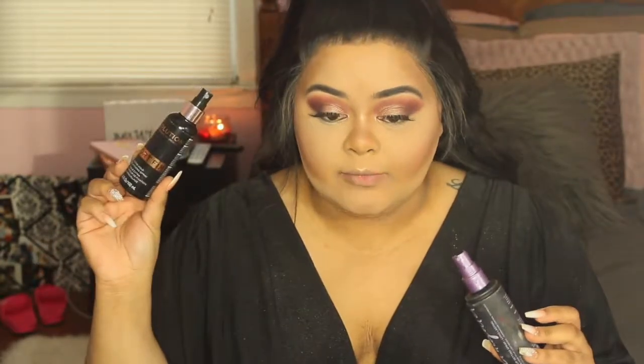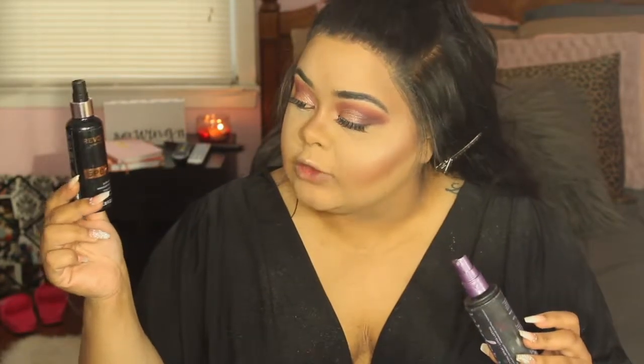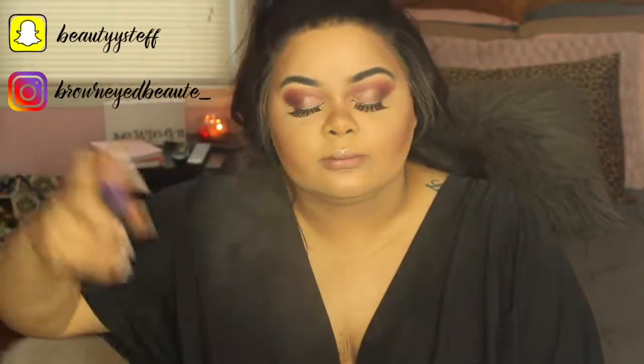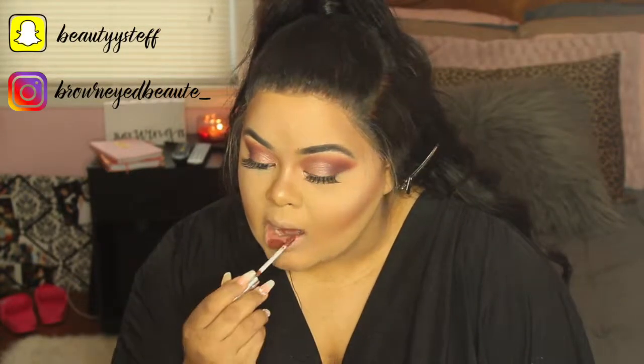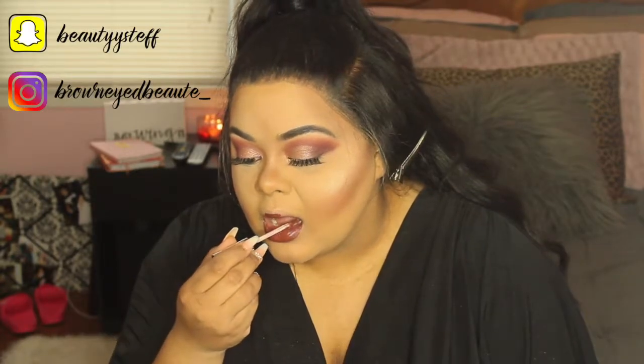Now we're going to spray the face — I'm using two setting sprays together to finish them off. This is the Makeup Revolution Sport Fix Extra Hold Makeup Fixing Spray and the Urban Decay All Nighter Makeup Setting Spray. I spray both just to bring everything to life. Then I'm putting on lipstick — the Anastasia Beverly Hills Bittersweet Liquid Lipstick. And here is the final look!